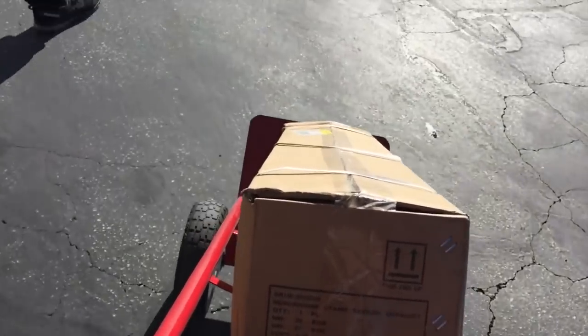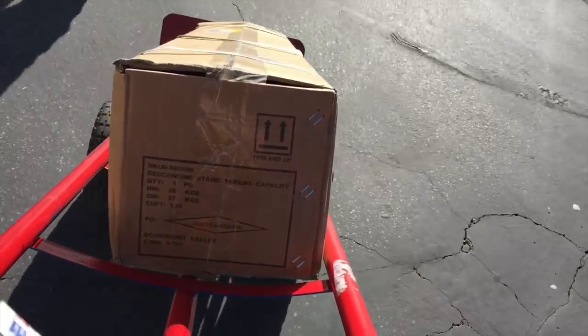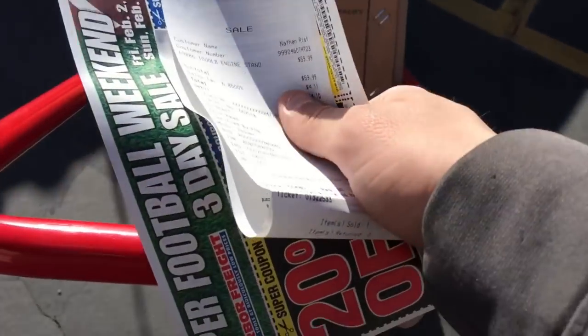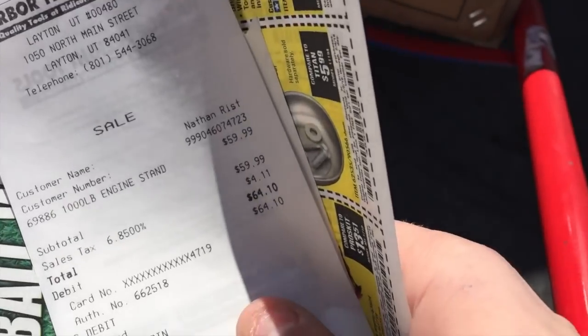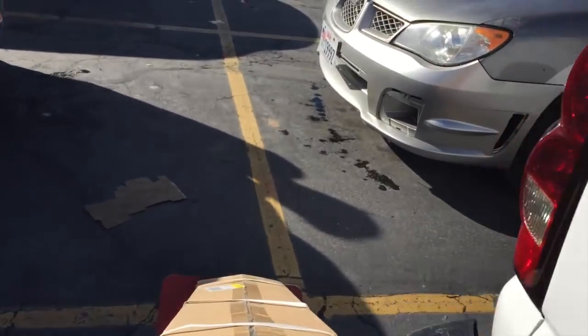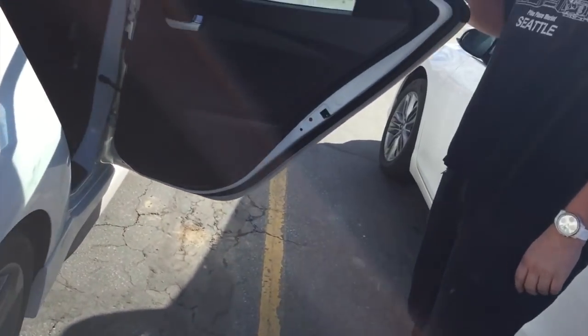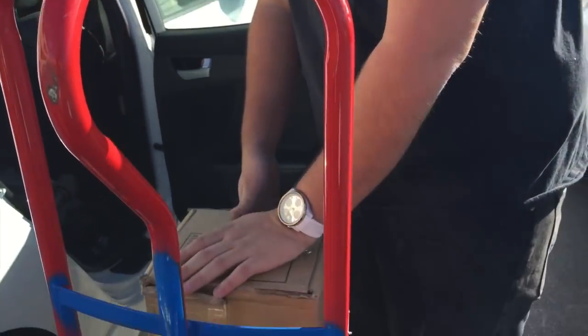So a little unexpected stuff — I ended up getting a thousand-pound engine stand because they don't have any 750s in stock. So I ended up paying about 64 bucks. I'm trying to record and do this with one hand. I think I have a 20% off coupon too, but I think these are already discounted. Maybe they're always this price, I don't know.